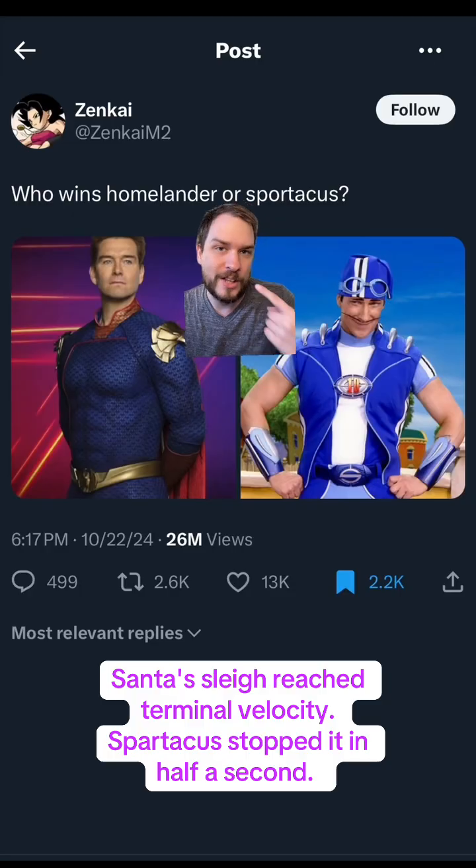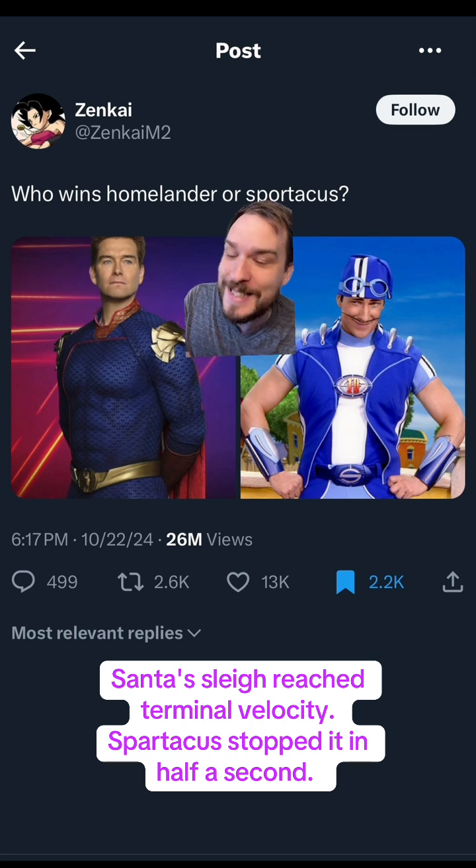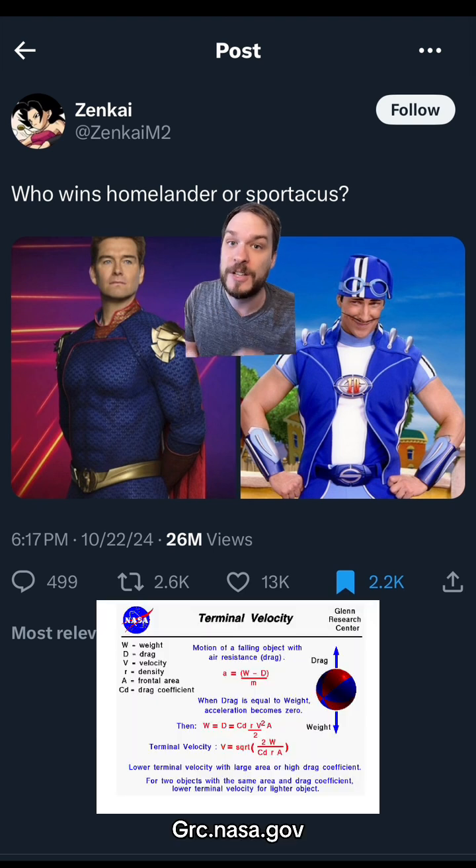Let's look at the math. Based on the clip, which I'll show you in a minute, we can see that Santa's sleigh isn't accelerating as it's falling. It's going at a constant speed, which means it's at its terminal velocity — the fastest an object will freefall through the atmosphere. With a little formula from NASA, we can figure out that terminal velocity just making some quick estimates.